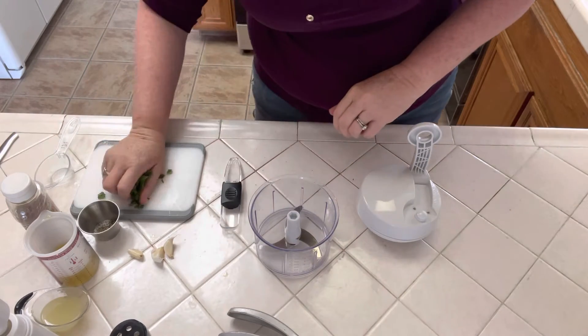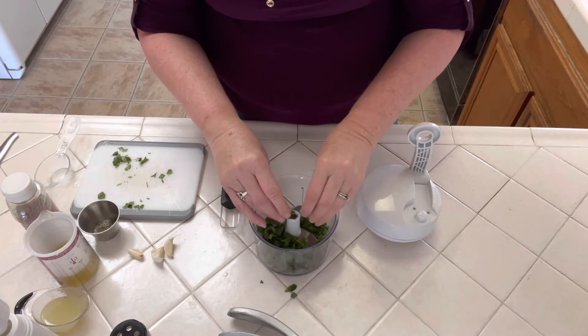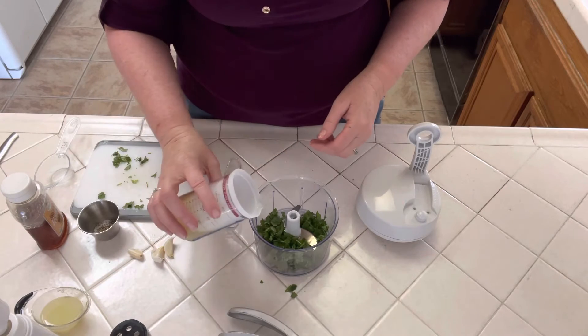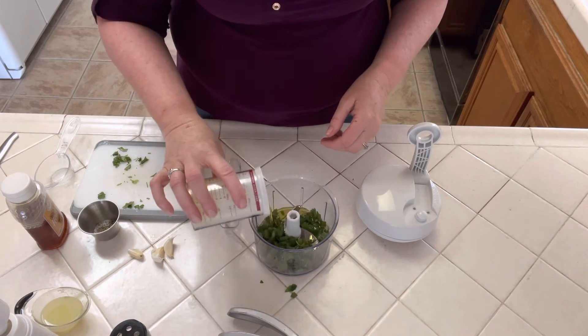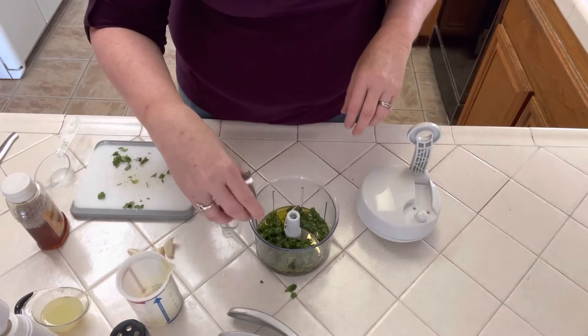We're gonna do a quarter cup of cilantro, a third of a cup of olive oil, a quarter teaspoon of salt and pepper.